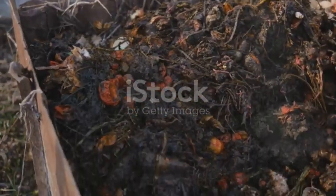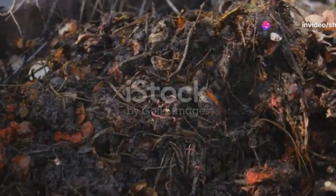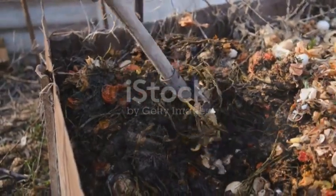In summary, vermicomposting is a testament to the saying, waste not, want not. By transforming everyday waste into valuable compost, this process supports sustainable agriculture and contributes significantly to a healthier planet.